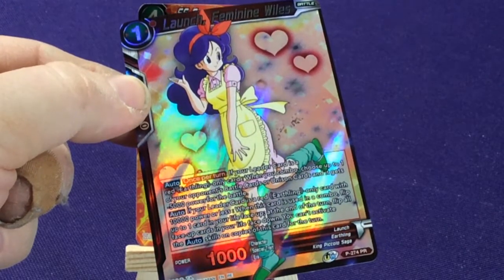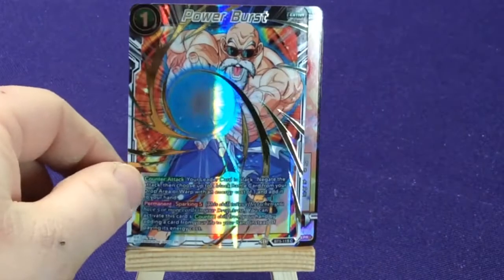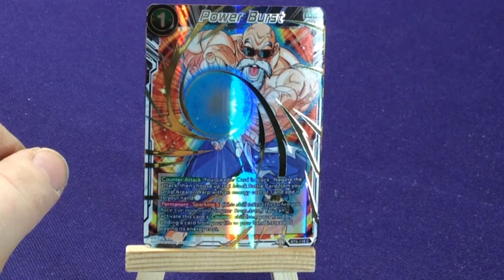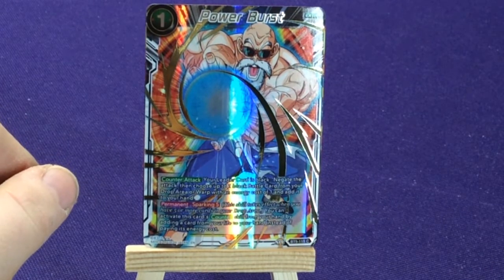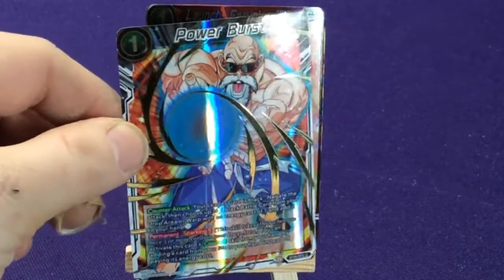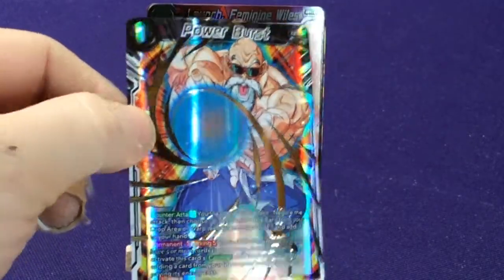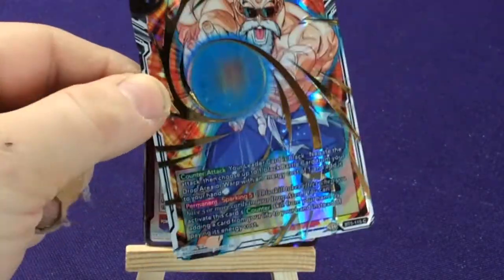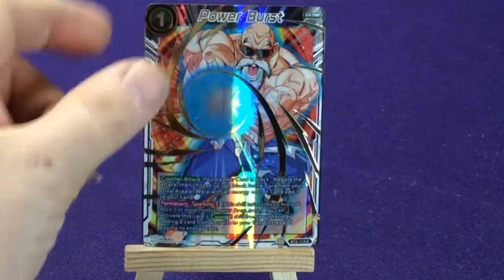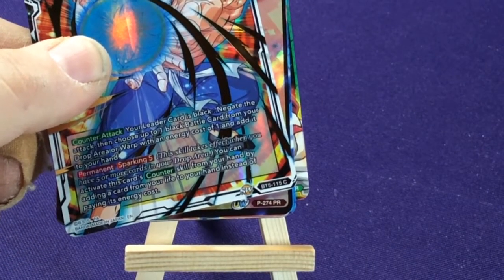She's from the King Piccolo Saga. And then our final one is Power Burst — we have an extra card with Master Roshi powered up. I love when they do foils like these where Roshi himself isn't foiled but the energy around him has an extra foil effect, though there's still a full shine over the entire card.